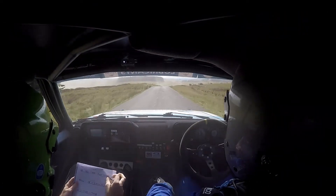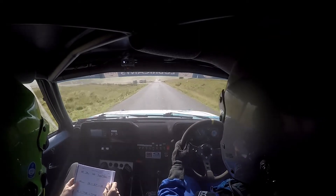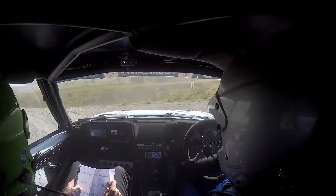Two right over crest, 100, turn hairpin left tight, and left tight around bale over gravel, go on mate.